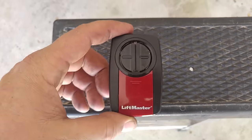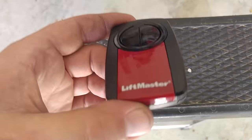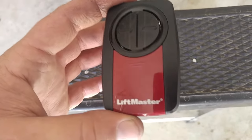This one's made by LiftMaster. If you go to Home Depot or Lowe's, Chamberlain LiftMaster is the same thing.